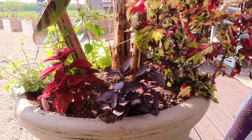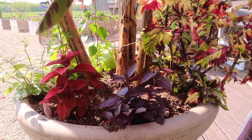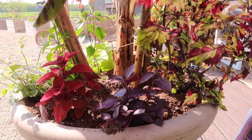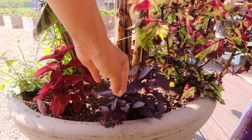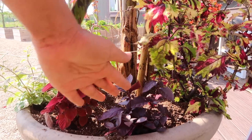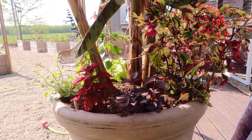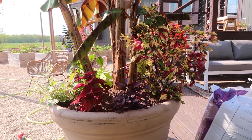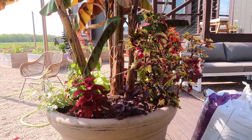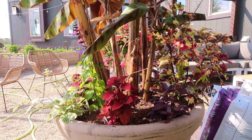Moving on over here, this dark foliage is Alteranthera — I love Alteranthera, at least the Purple Knight variety. The Purple Knight is the very large, vigorous variety. It is so beautiful — it'll go up, go down, and fill in any empty space in a container, and by fall time it almost gives off a kind of spooky feel. It looks great in the summertime but also amazing through the fall.